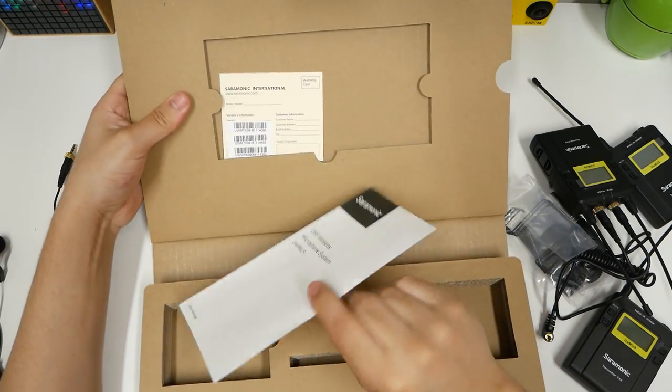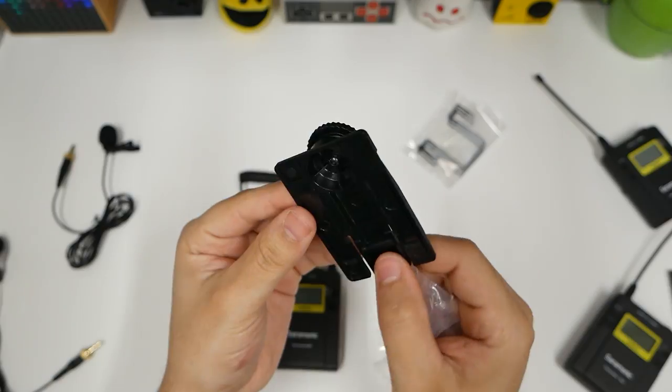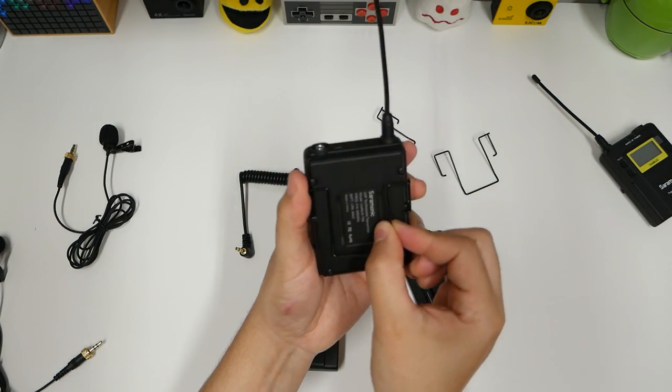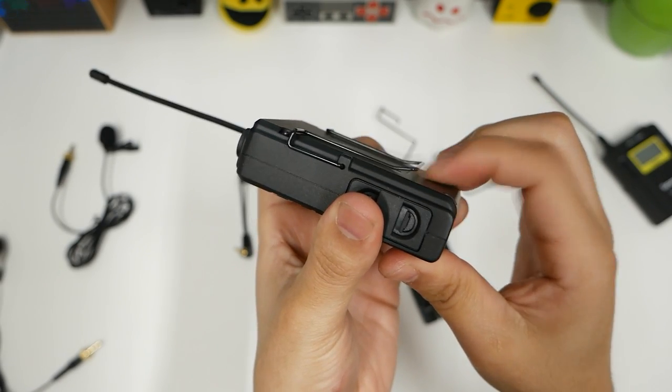And then we have the manual and the warranty card. This is going to be on my camera to have the receiver on there. And these are the clips — you get three of them. They'll just go back here, and we can clip this right onto our belt.